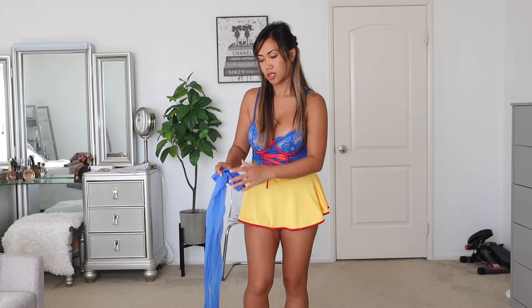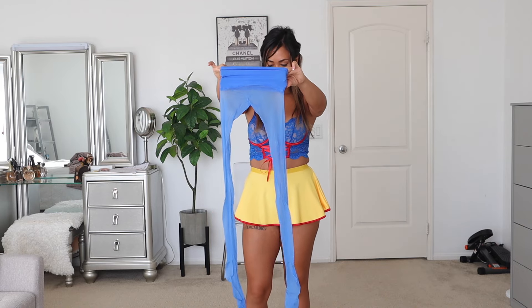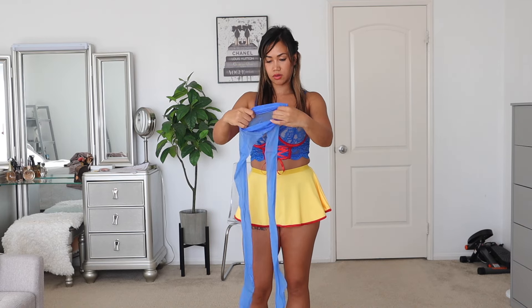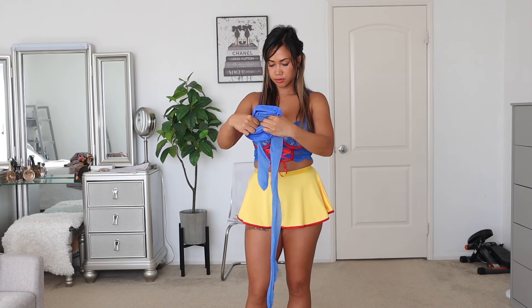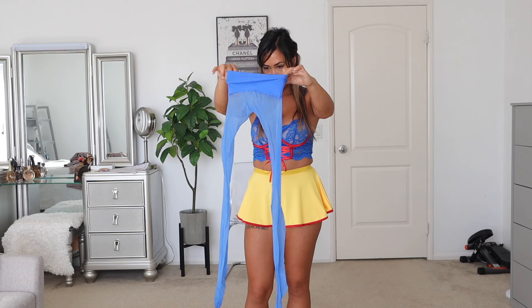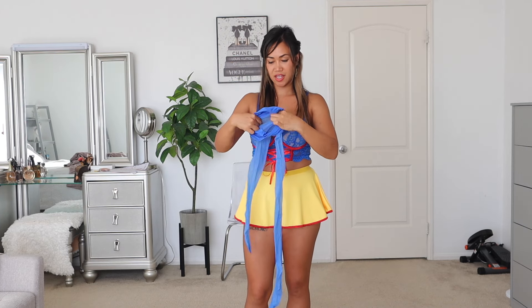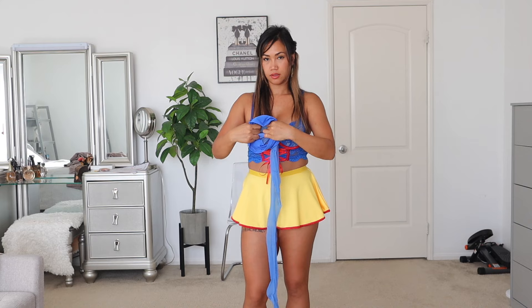I'm gonna take off the garters first and then probably put them back on. Let's see how it looks. I'm gonna put them on and I'll be right back.